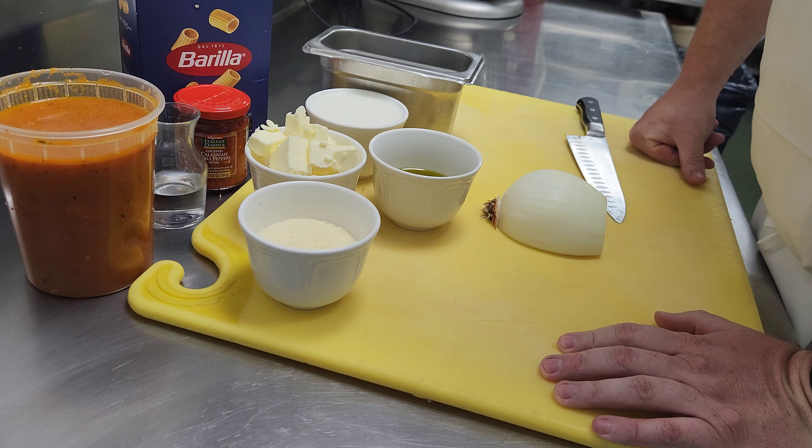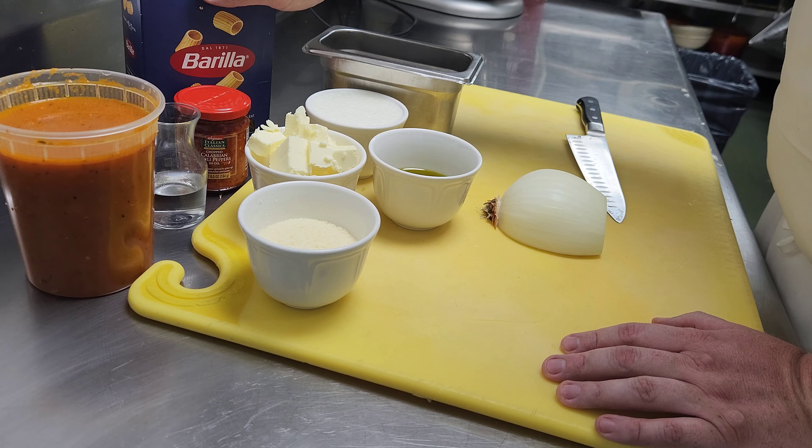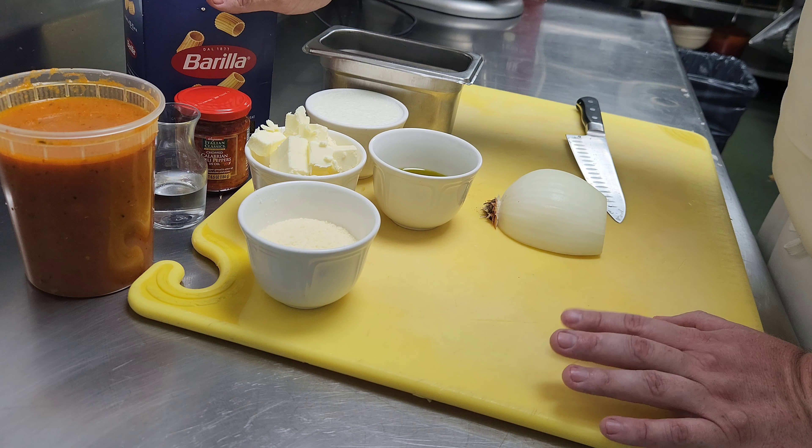We're just going to do a quick demo on how to make a rigatoni dish that's really similar to Carbone's vodka cream sauce. That's a famous dish. We've got a really good tomato sauce at the club that we're using from Karma Farms, made with their tomatoes.